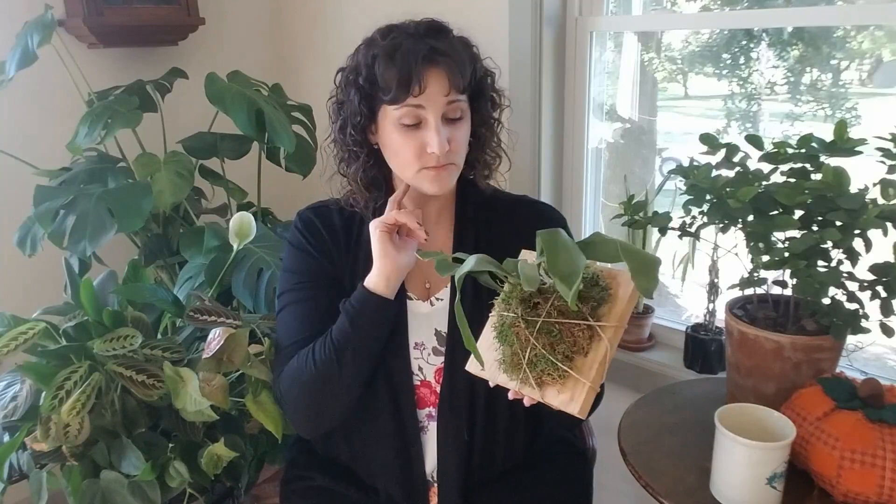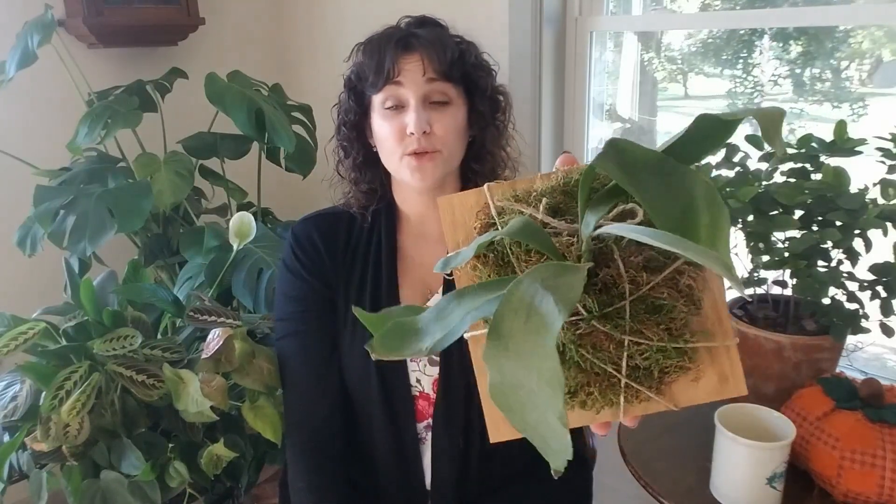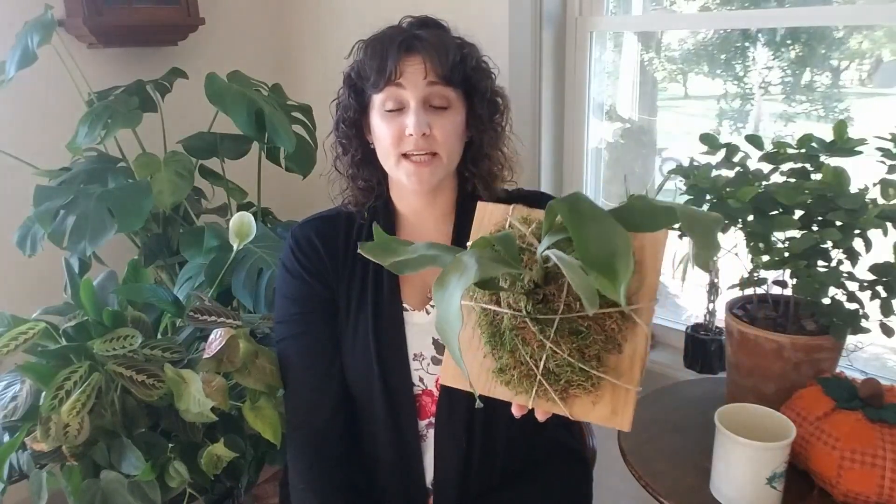If you have yours in soil, the care is basically the same, but make sure you use a well-draining soil — you don't want a heavy soil that holds too much moisture. If it's a small plant it can stay in soil, but as it gets bigger and more mature, you'll want to mount it.